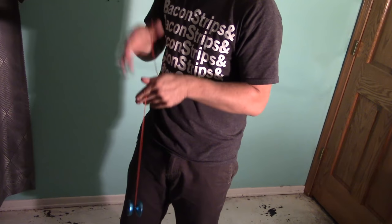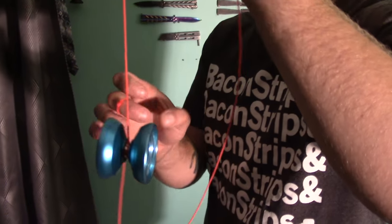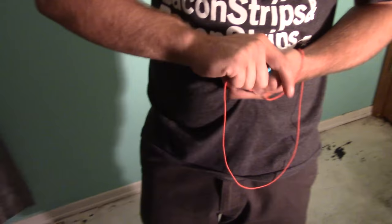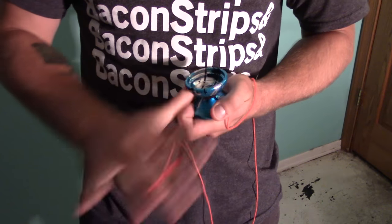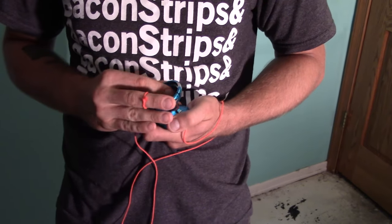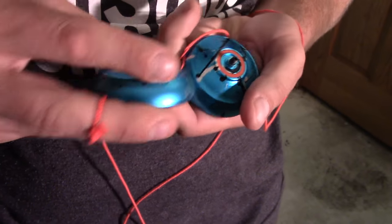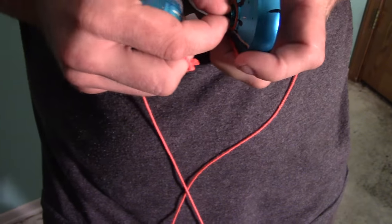It's rock-solid smooth. This is on par with the YoYoFactory, One Drop, CLYW. It's a solid, smooth yo-yo. Does it have a concave bearing in there? Yeah, I believe so. Let's open this thing up. It looks like it has red silicone pads, which are my favorite pads. And that just there might be why I think it feels so comfortable.